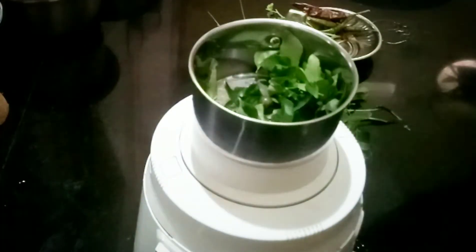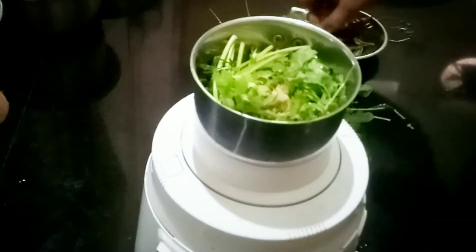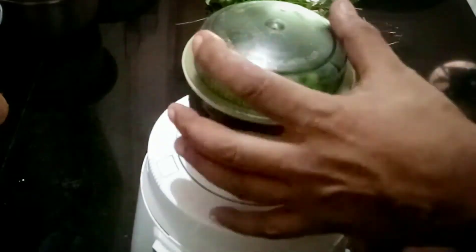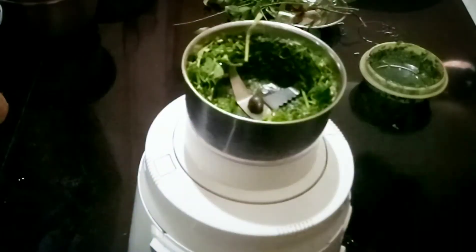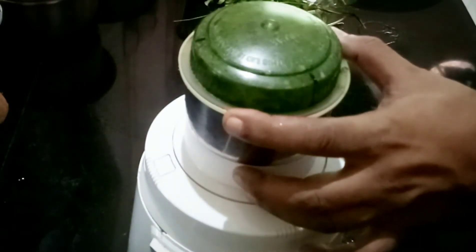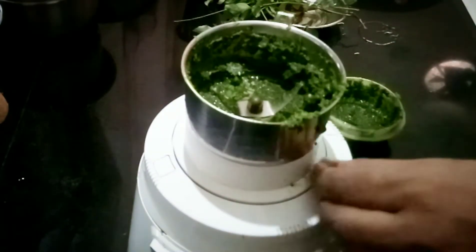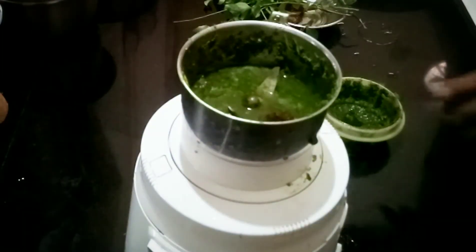Let's add the ingredients to the mixing jar. In goes some curry leaves, some coriander leaves, ginger, and two green chilies. Blend all these ingredients together and add water as may be needed. Now it's time to add some water and tamarind to it. Mix it properly till all the ingredients get blended together.